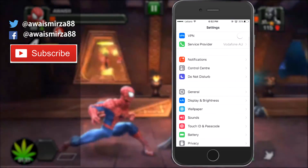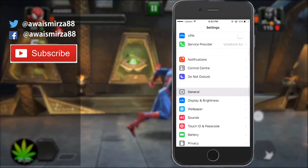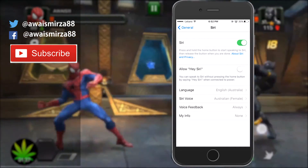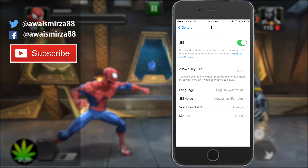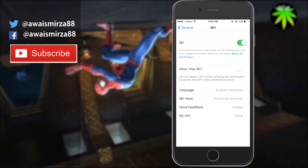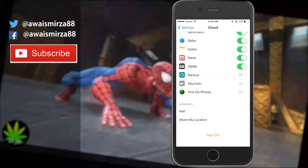The next tip is Hey Siri. Go to General settings and tap on Siri. The Hey Siri option constantly uses your microphone, which is a big battery drainer. I recommend turning it off to help improve your battery.